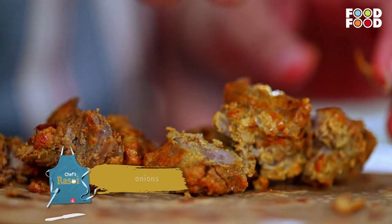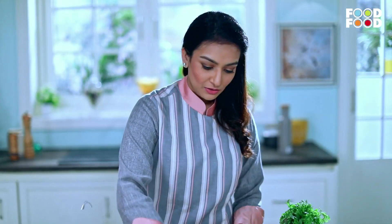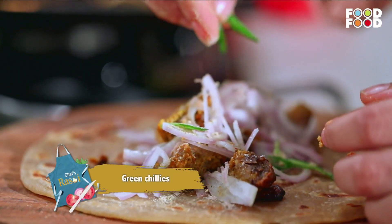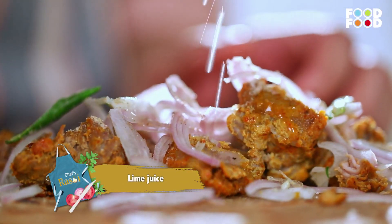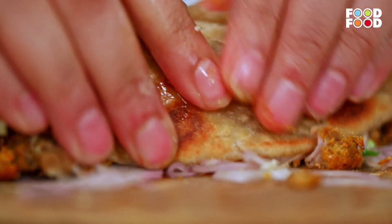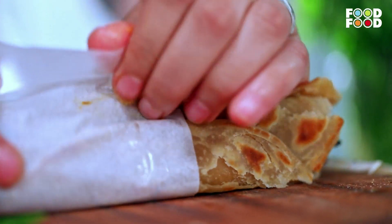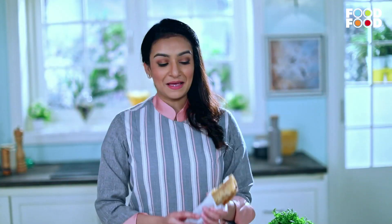Then we will add onion, some fresh cream, some sweet sauce, chaat masala, and some green chutney. Now we will roll it up nicely. Let's roll it in a good way. That's it!